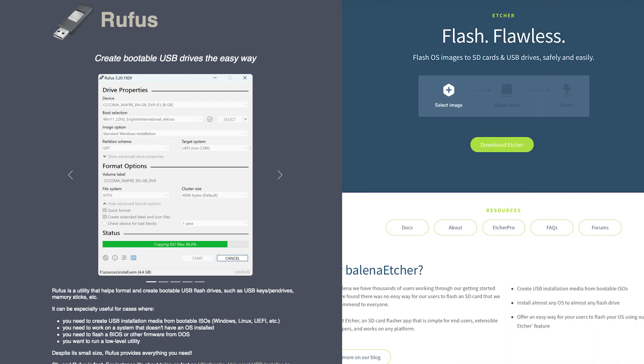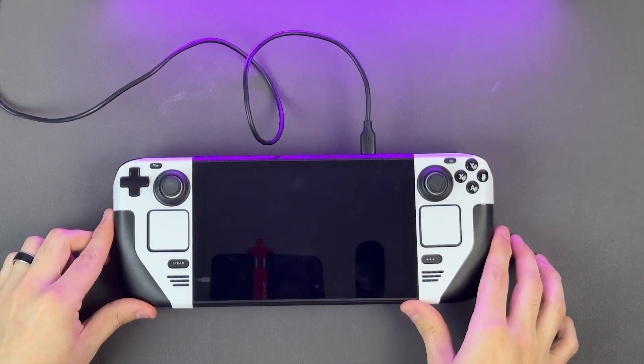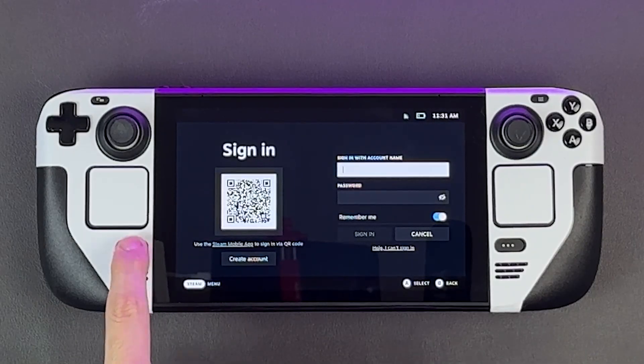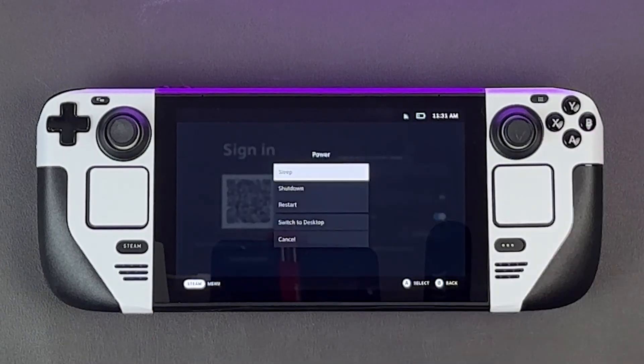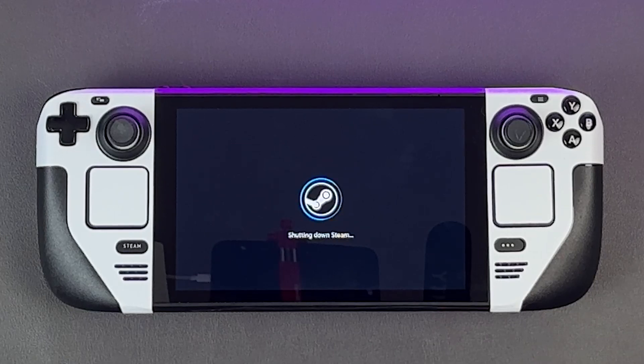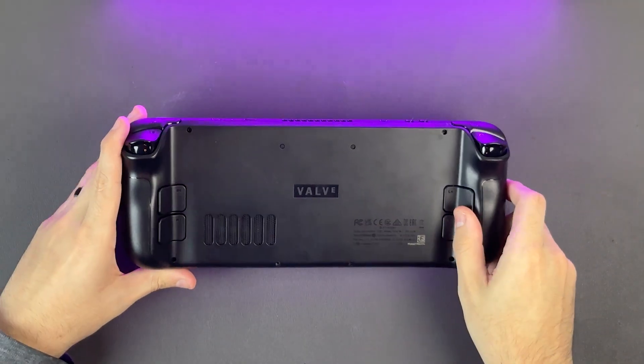Last but not least, you will need a computer to install SteamOS onto your flash drive. If you have a Windows PC, I recommend downloading Rufus to do this job, and if you are on macOS or Linux, Balena Etcher will get it done for you. Links to everything will be in the description. Before you get started, try charging your Steam Deck to full so it doesn't die during the procedure. Once it's charged, fully power it down by hitting the Steam button and then going to power off.